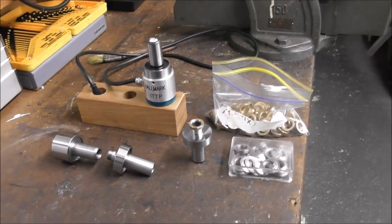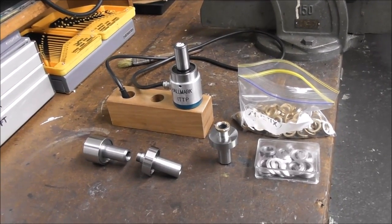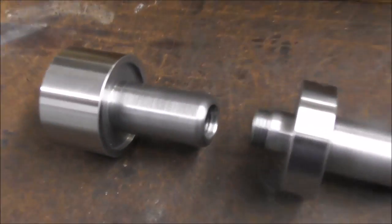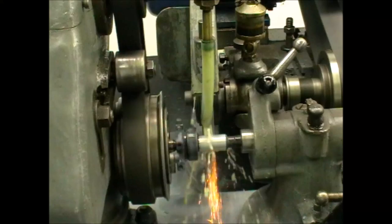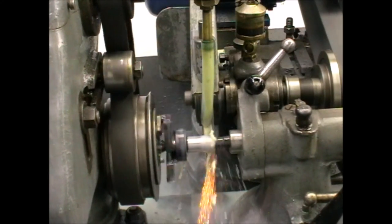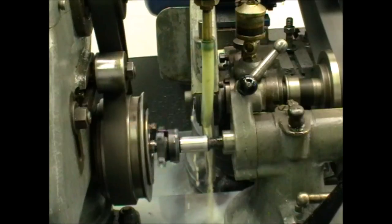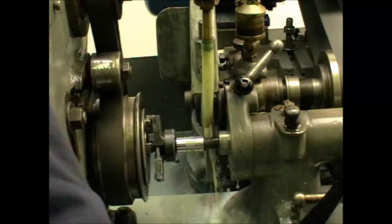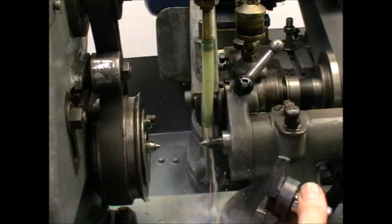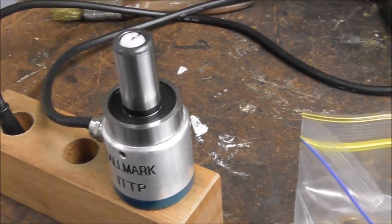I'm ramping up production of the Hallmark impact tolerant touch probe components, going from bar stock to stage one, stage two, then heat treatment, then cylindrical grinding, and finally assembly.